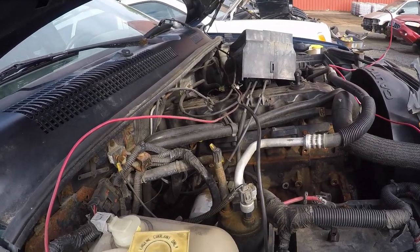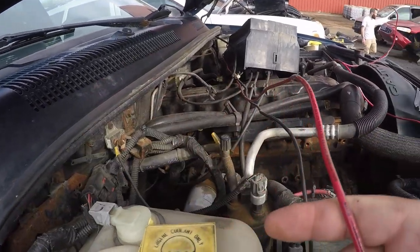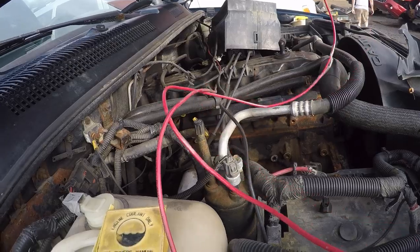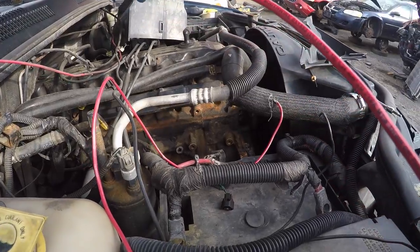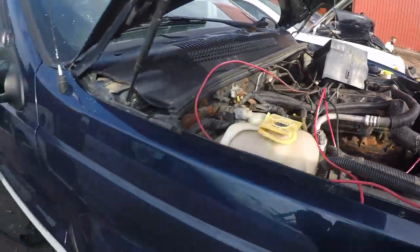It looks like us Jeep boys all wire the same with some household 8-gauge wiring. No heat shrink or anything like that crimping, but that is fun to laugh at when random wires are just run into the car.